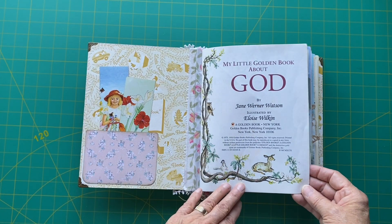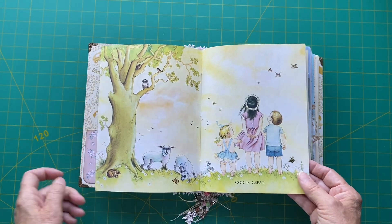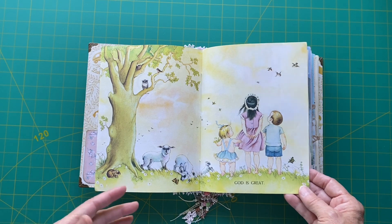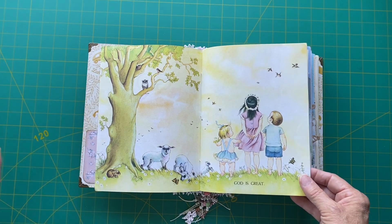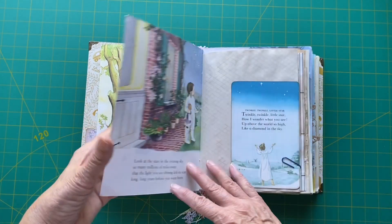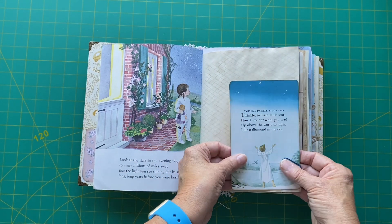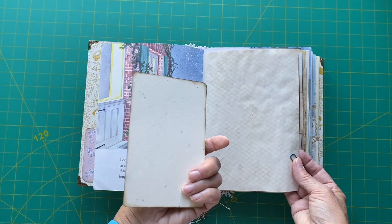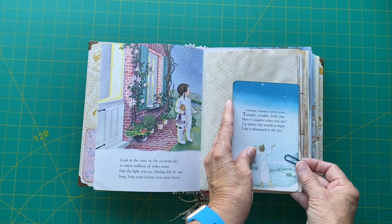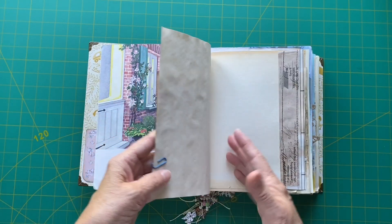My little golden book about God — I think this would make a great book to put in like a gratitude journal, or just quotes that you really like or whatever. It's fun! So here it says, 'Look at the stars in the evening,' and I had this little card here — 'Twinkle, Twinkle, Little Star' — which I thought was very appropriate to fit right there. It could be moved around.